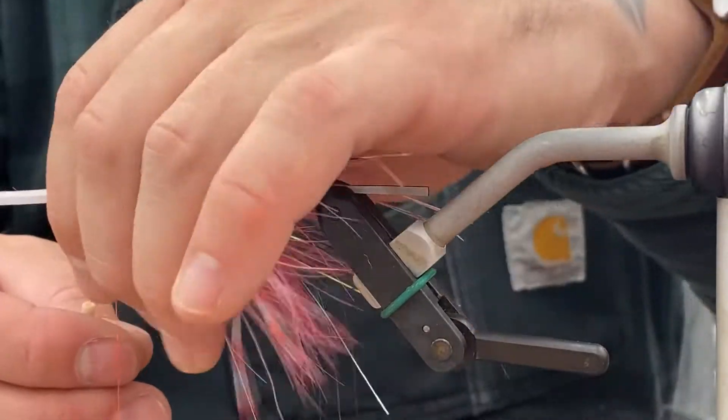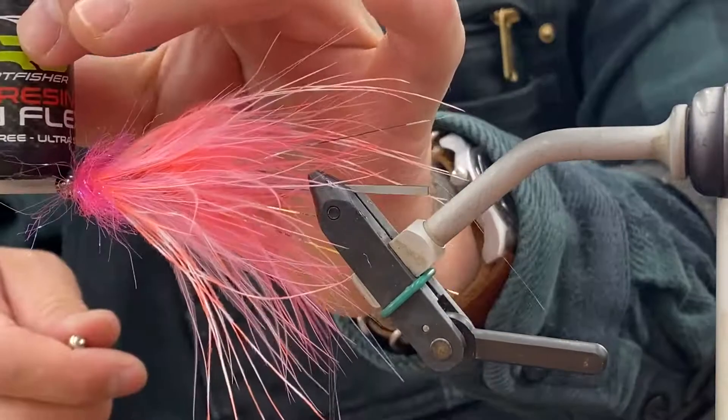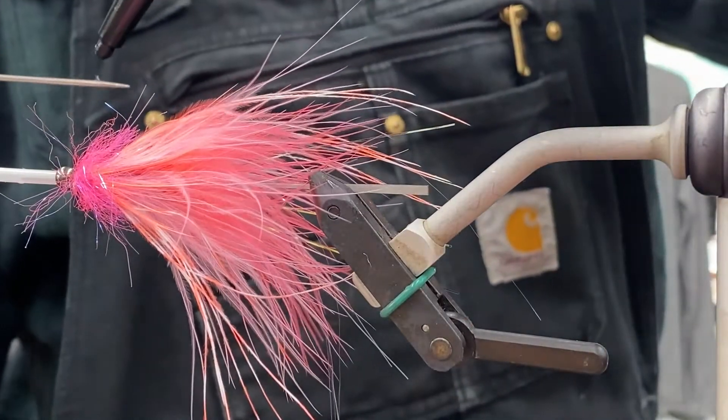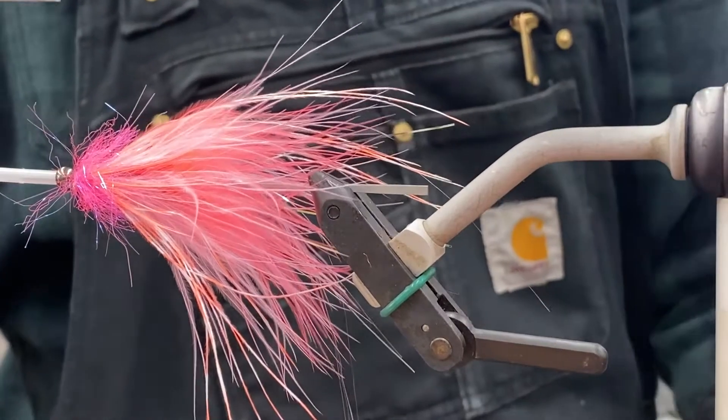That's basically the fly — pretty straightforward. Get a little ProFisher UV resin; big fan of that stuff too. Just a tiny little bit on the bodkin, put it around your thread, and hit it with the light.